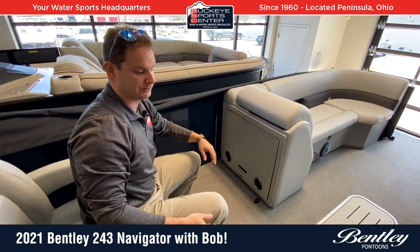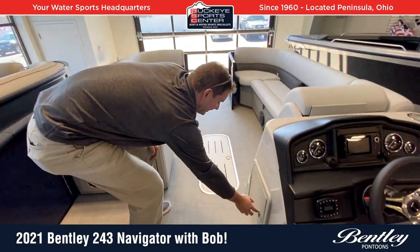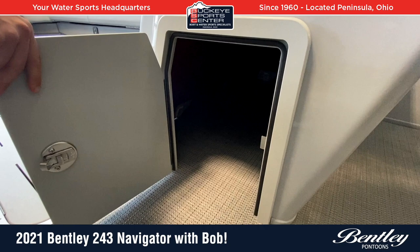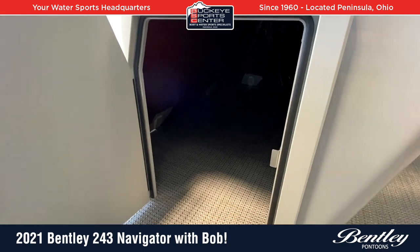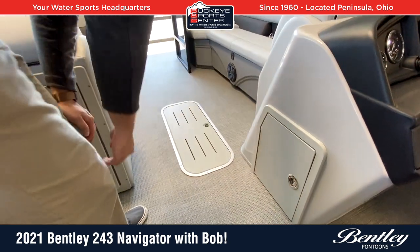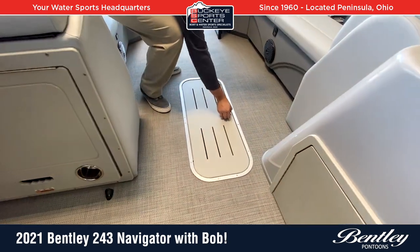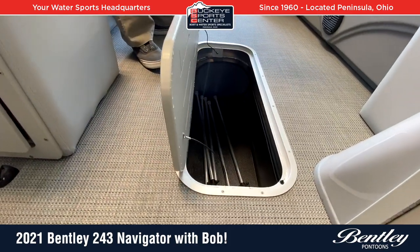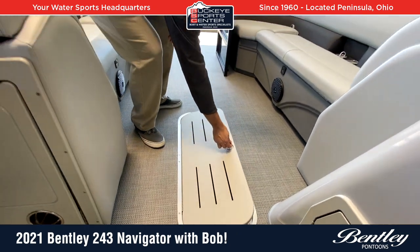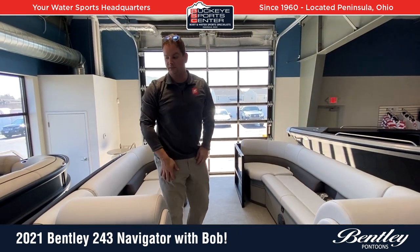From a storage perspective, you've got storage underneath all the seats. Under the console is a great spot to slide in one of those standard-sized coolers or backpacks, just out of the way. And because this boat is a tri-tune, there's a nice center tube storage on the 24-foot — a good deep compartment with a little liner in there to protect your equipment. Overall, tons of storage in this boat from top to bottom.